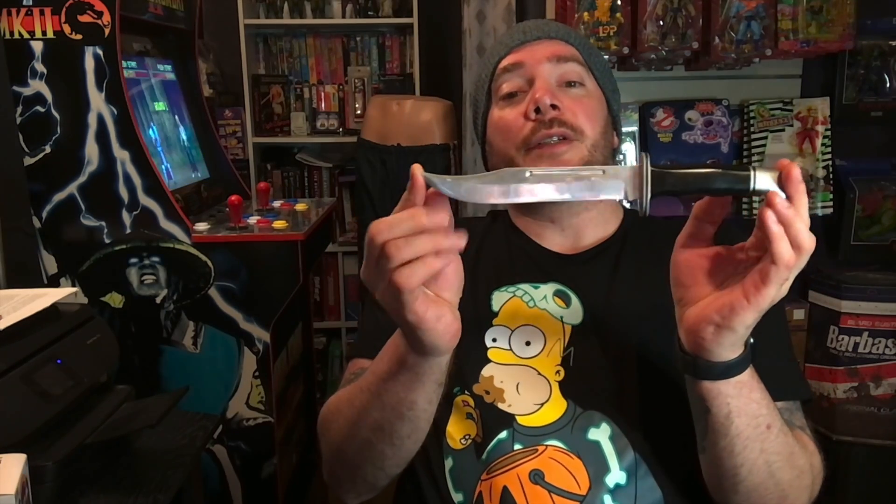Hey guys, it's Nate here. Today we are going to be looking at a screen-used hero knife from the 1997 horror film sequel Scream 2. Alright guys, so without further ado, here is the screen-used hero knife from Scream 2.